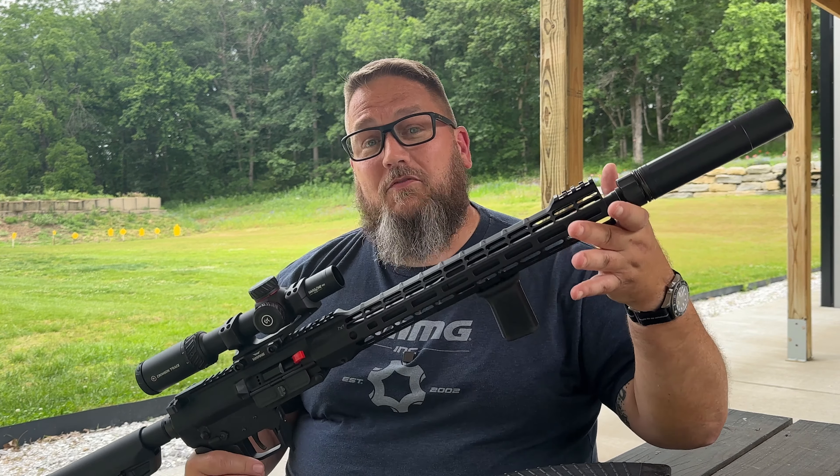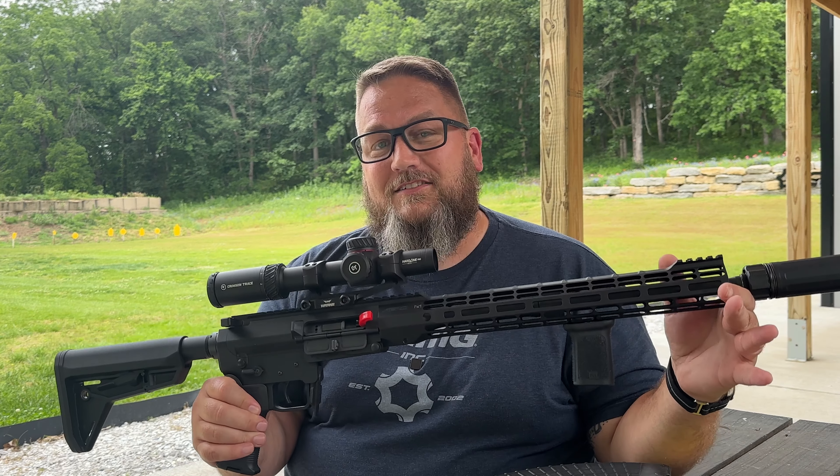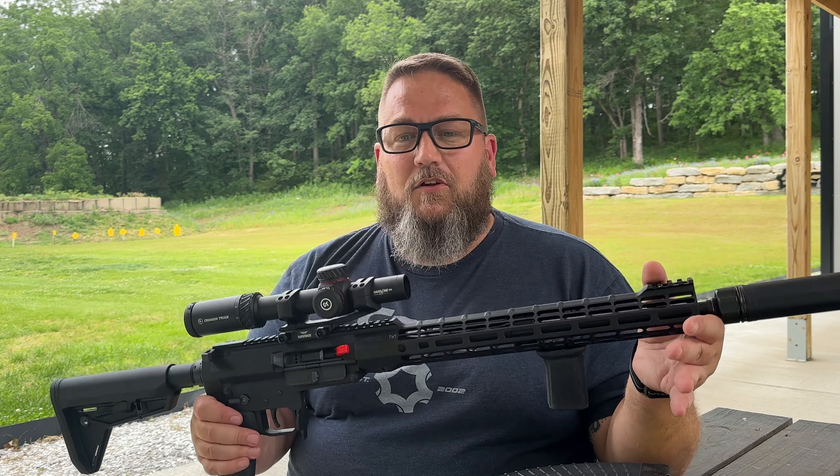Since then, we've really started decking them out nicely from the factory, so you don't need to do any accessorizing. But I'm just going to show you what you could do if you wanted to. So let's go ahead and take a look at this thing real quick.